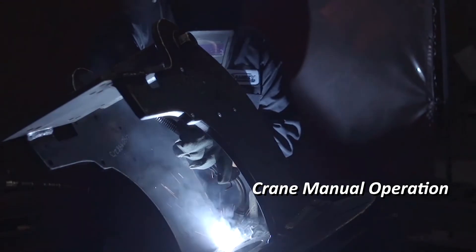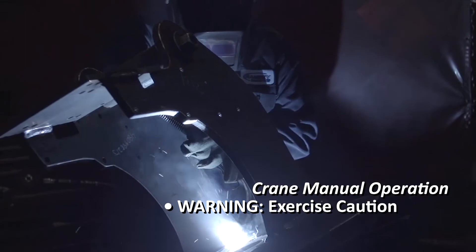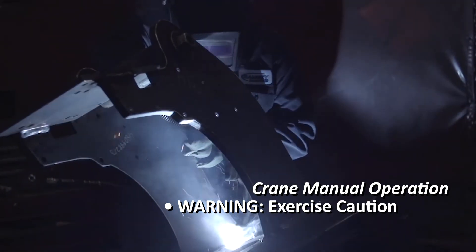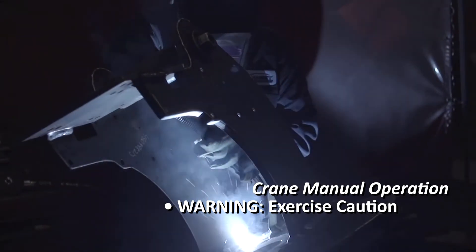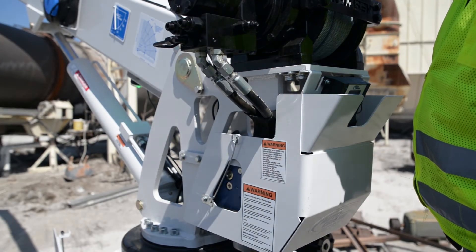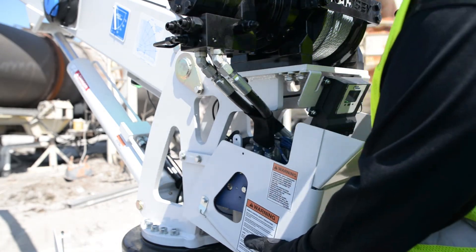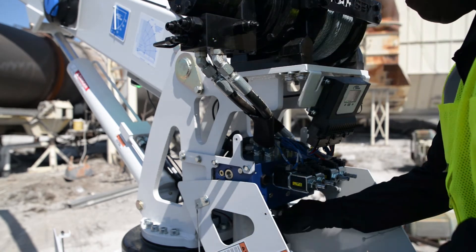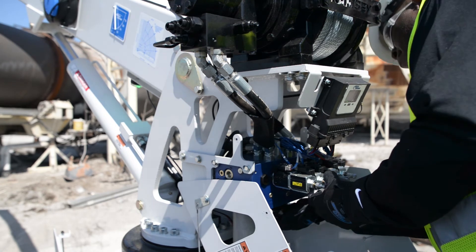If the crane stops functioning, the crane controls can be manually operated. Warning: great care must be exercised while manually operating the crane control system, as damage to the crane, truck, or personal injury can occur. To manually operate the crane, open the back cover on the crane by pulling the pins and lifting up and pulling back on the cover. Next, locate the directions on the inside cover and follow the steps to manually operate the crane.